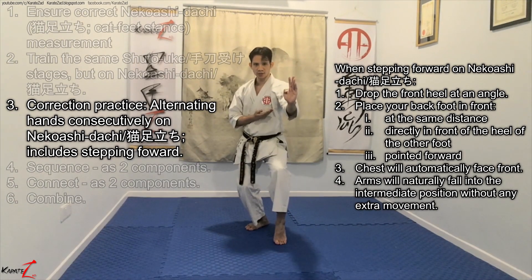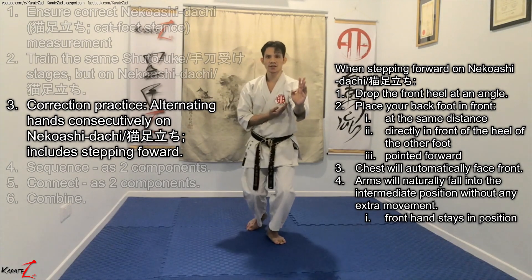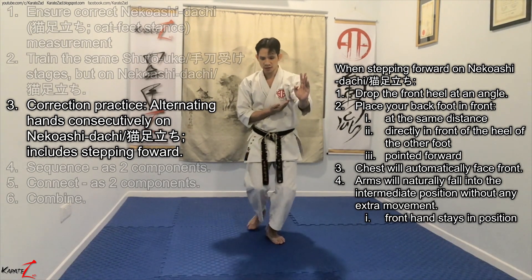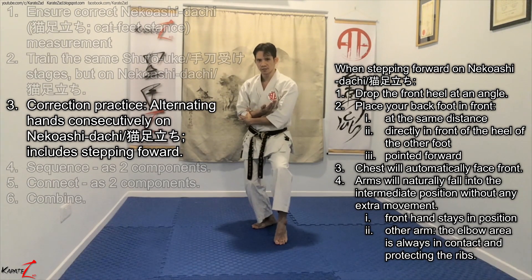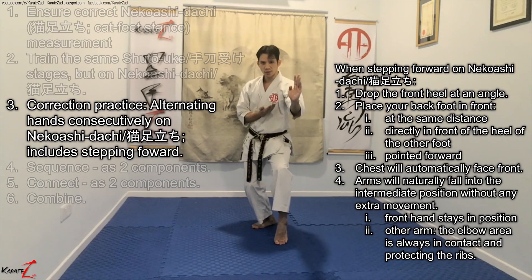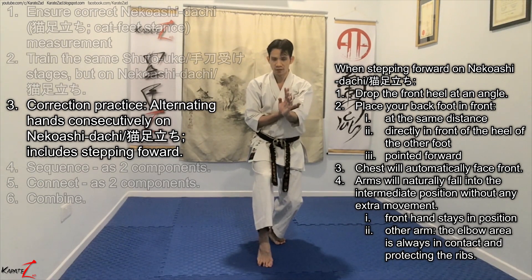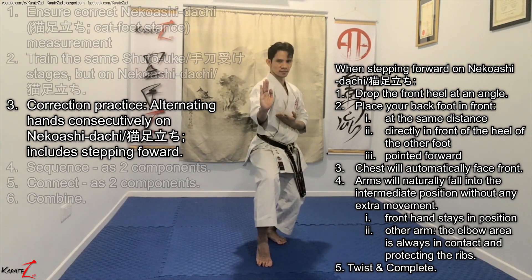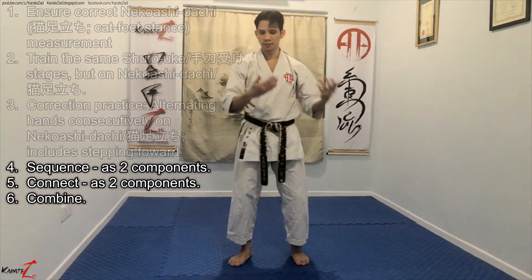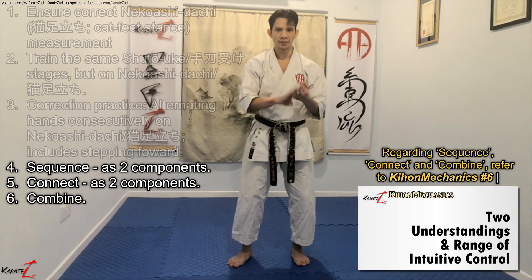All you need to do is, as you step forward, make sure that the front hand just stays in position. As for the other arm, make sure that the elbow area stays in contact and protecting the ribs. Following these two rules naturally, you will find yourself in the intermediate position, then complete. Go through the same process of sequencing, connecting, and combining.